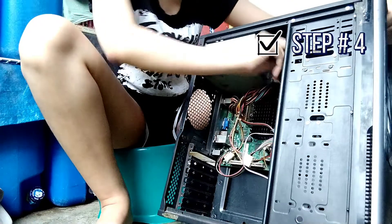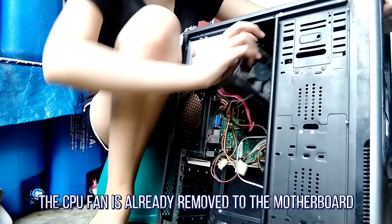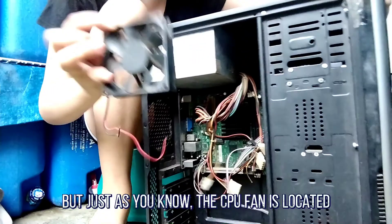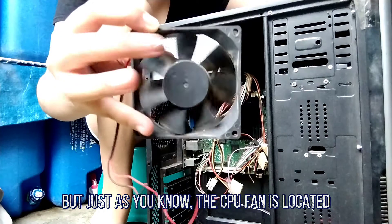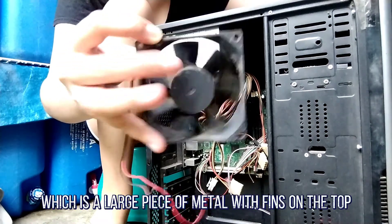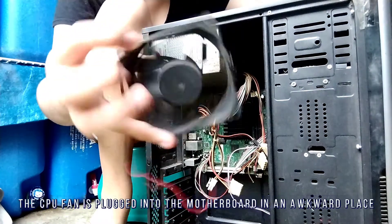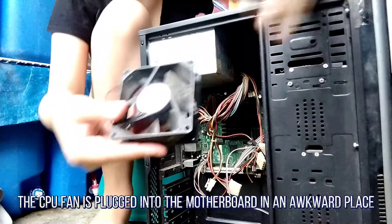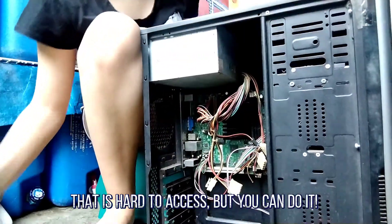Step 4: Removing the CPU fan. The CPU fan is already removed from the motherboard. The CPU fan is located right on top of the CPU heat sink, which is a large piece of metal with fins on the top. The CPU fan plugs into the motherboard in an awkward place that is hard to access, but you can do it.